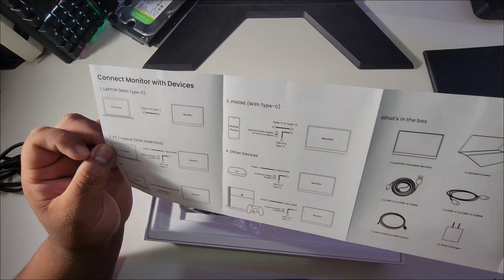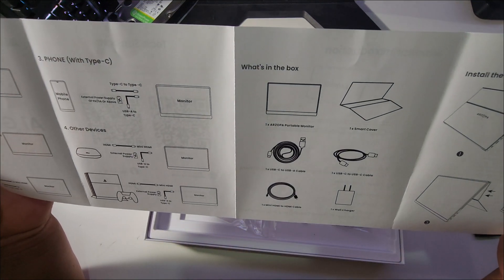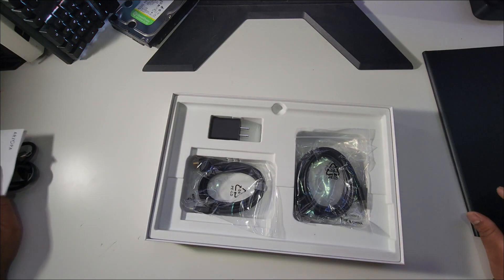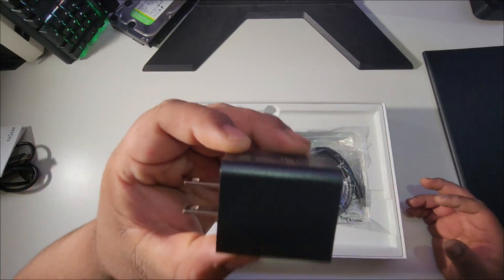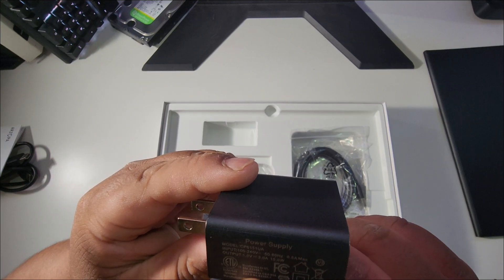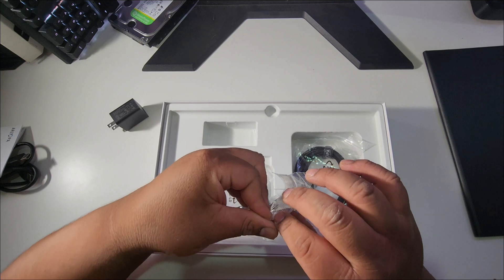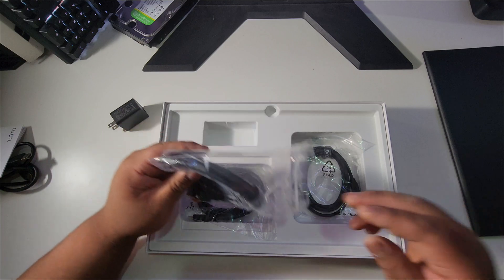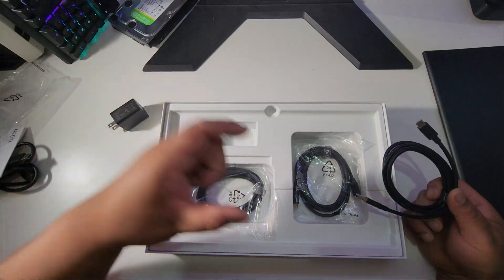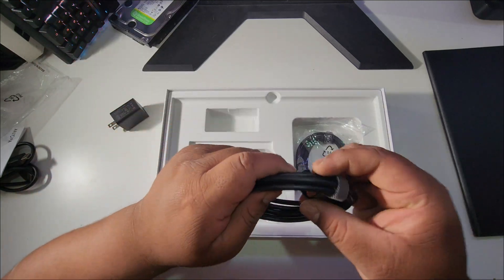You can also connect your phone, other devices, and even a PS4. What's included in the box: one USB-C to USB-A, a mini HDMI to HDMI cable, USB-C to USB-C, and a wall charger. It looks like it probably does have a battery since a charger is included. I was not expecting all these accessories. Nowadays big companies like Samsung just give you the product with barely anything else, so for $70 this is really nice.